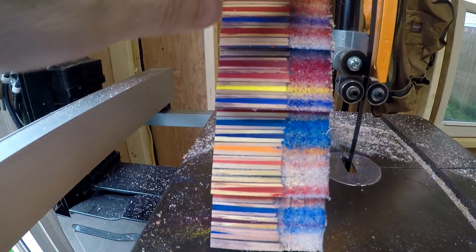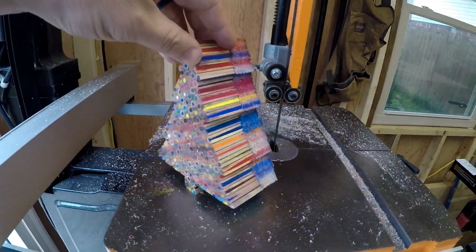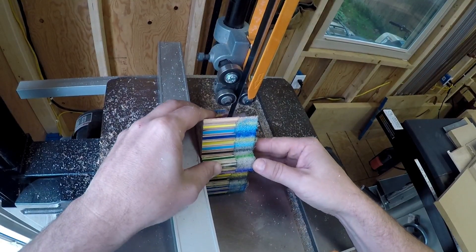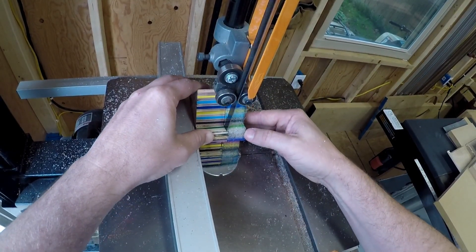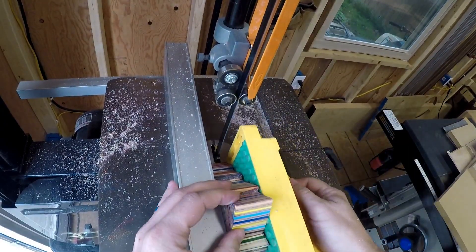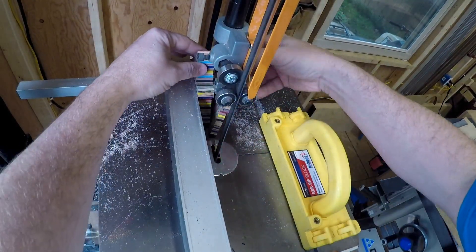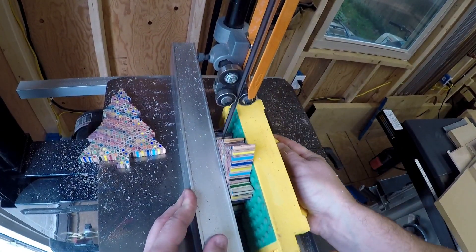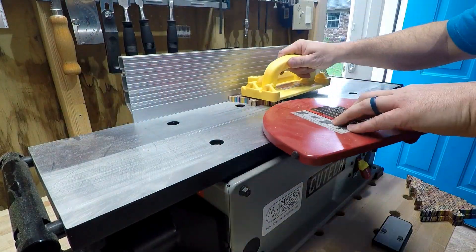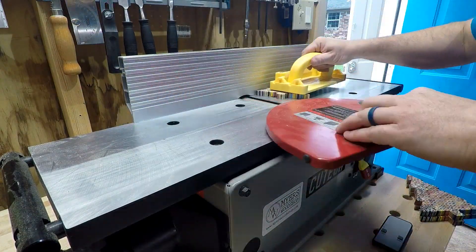Alright, so here we have the Christmas tree side. We're going to cut off this backbone — I think we're going to slice it into two, and there we are. We'll see you next time.